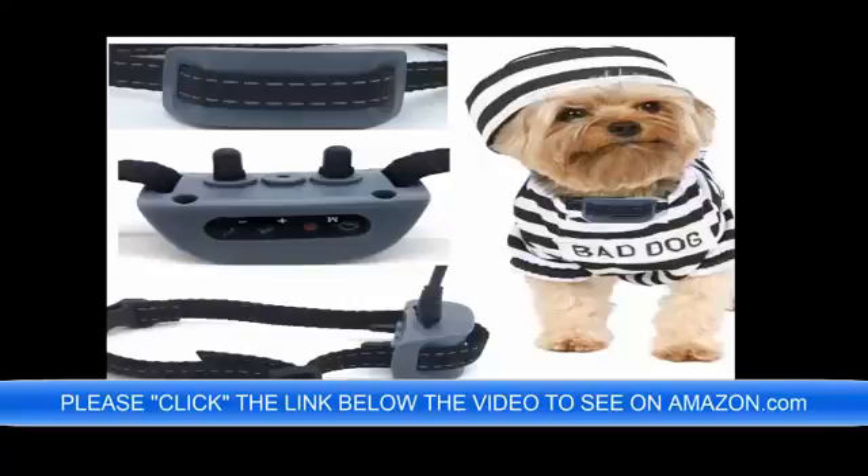It is perfect for your toy dog — 4 pounds, 6 pounds, 8 pounds, 12 pounds, 20 pounds — no problem. You can preview this by clicking the link below the video now.